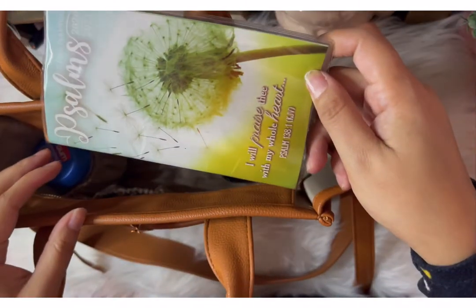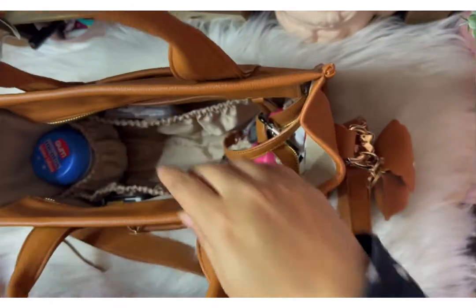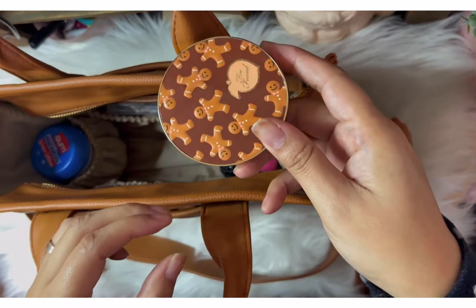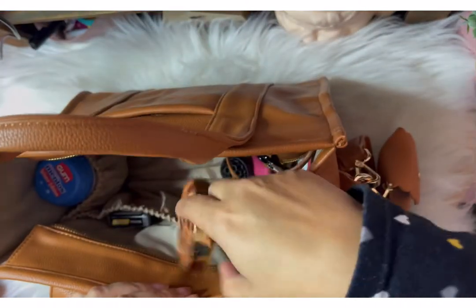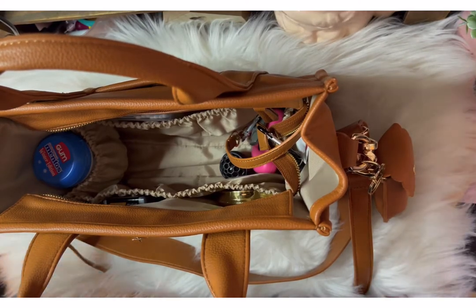That is a reusable straw that I just threw in there. My little planner. And my little gingerbread Too Faced bronzer — I just really use it for the mirror, but I thought it was super cute.